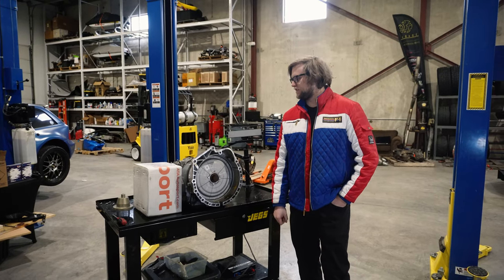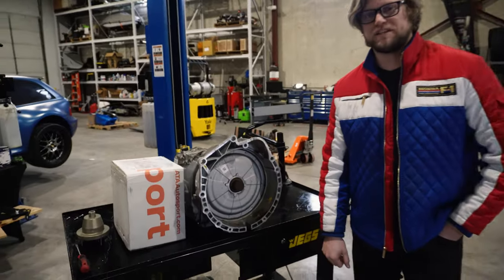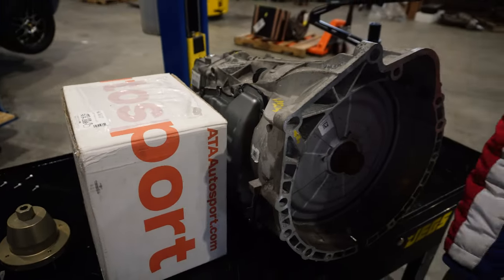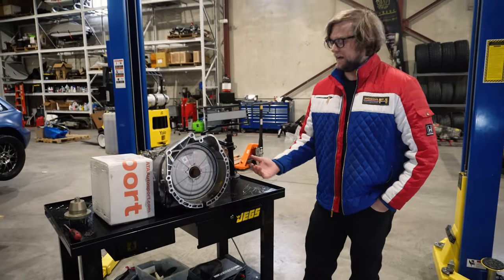Hey guys, welcome back to Siemens with your garage. Today we're going to be installing a new clutch on this DCT transmission. There's not that much documentation online on how to change the DCT clutch, but it's actually pretty straightforward, so we're going to go through the easy steps on how to do it.